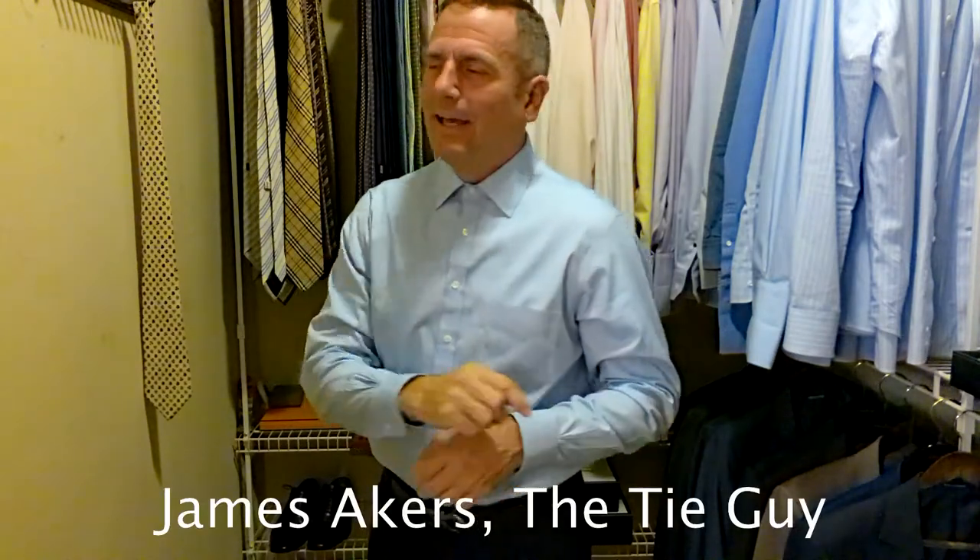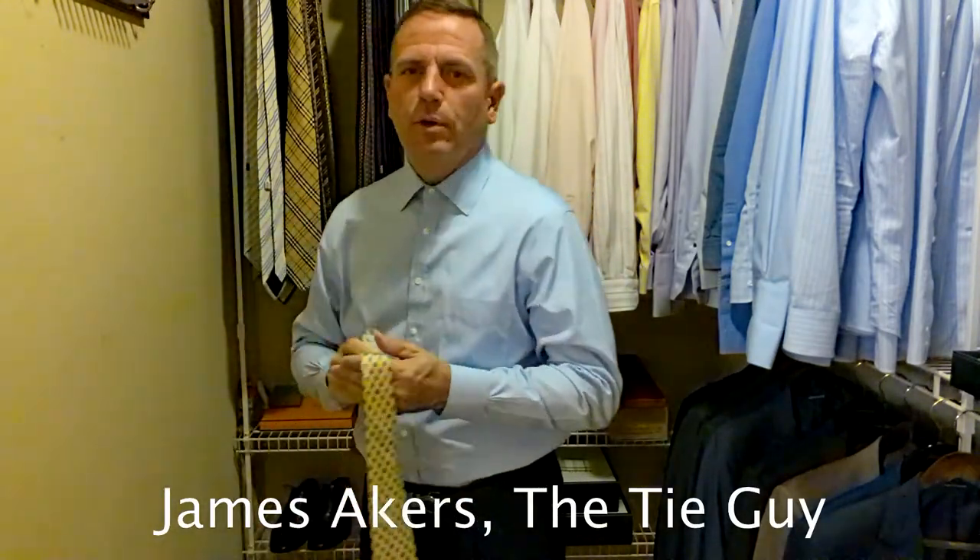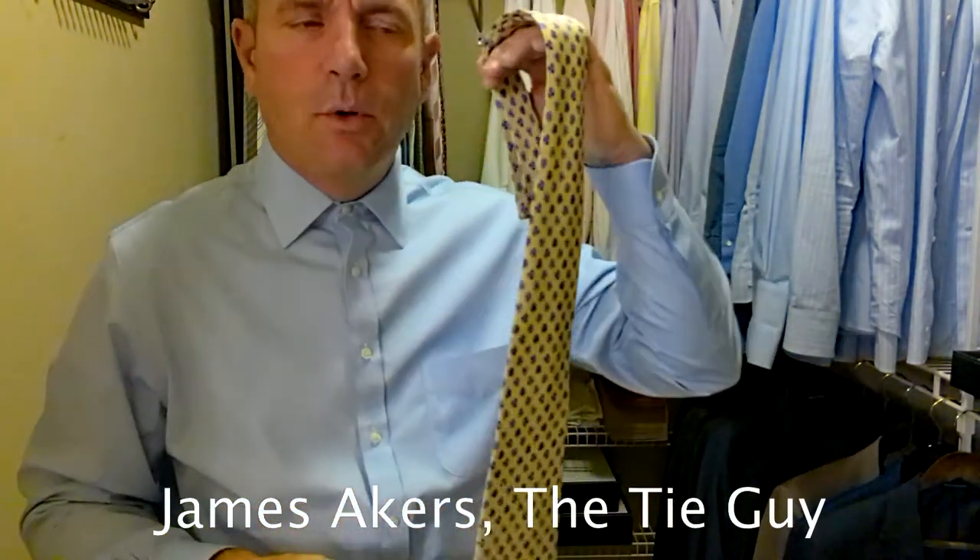Hey everybody, James Akers here, the Tie Guy. Today we're going to be tying this really pretty Salvatore Ferragamo tie.